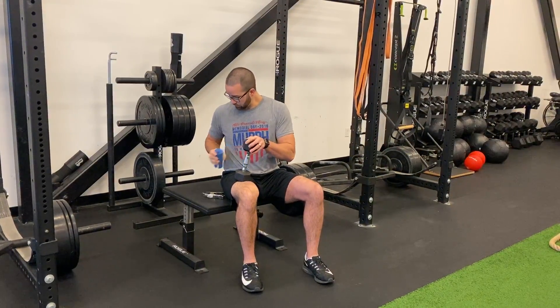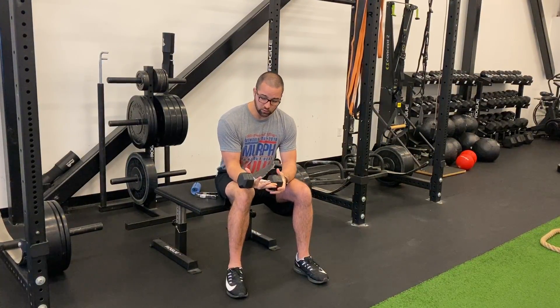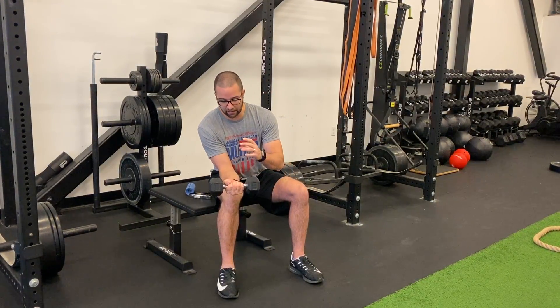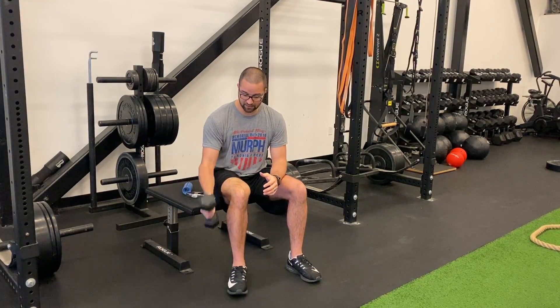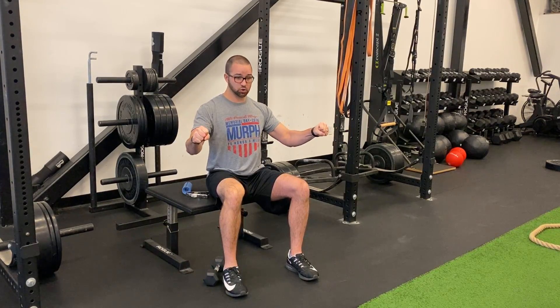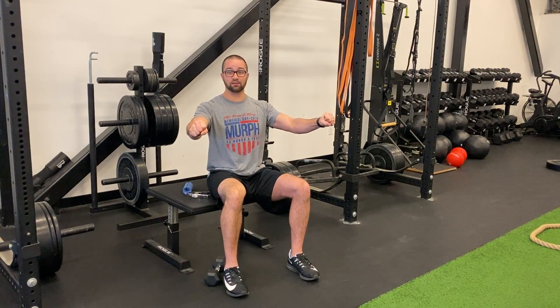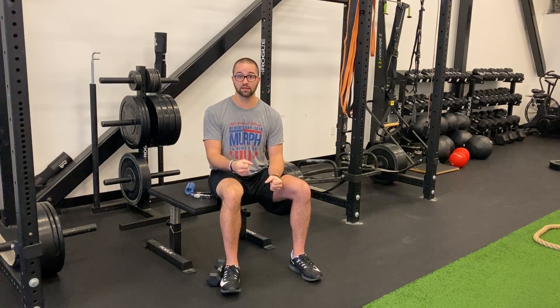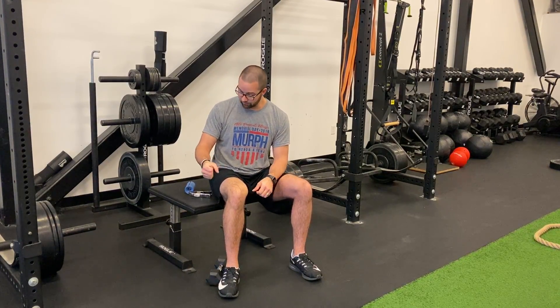One big thing we focus on is intent. We tell our people all the time when they're bench pressing or pressing at all — grab the bar, this steel, and squeeze so hard that you imagine your fingers are melting through the bar. Strength radiates, so if you're not squeezing hard when you bench press, you're not tight. If you squeeze and you're really tense, you're going to activate more and get strength from other parts of your body.